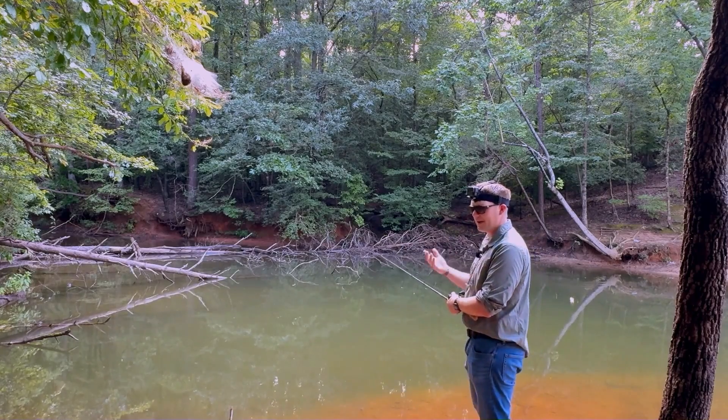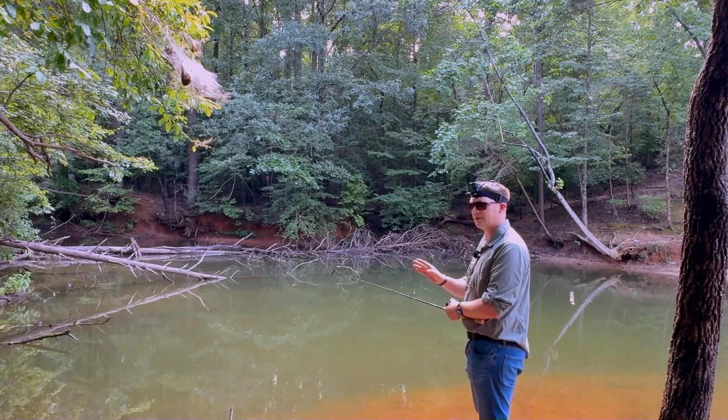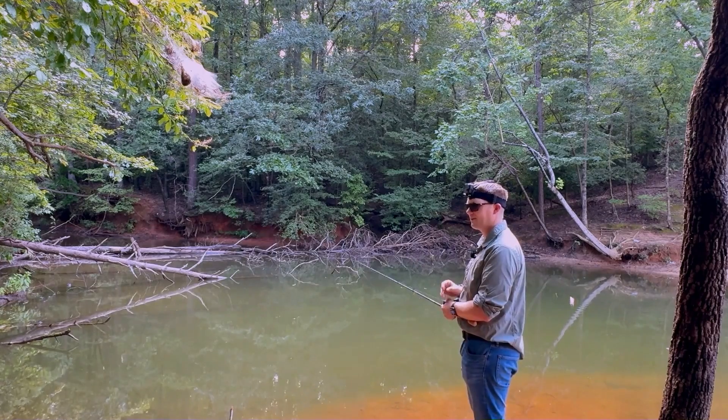Much like at Thanksgiving when you grab that last piece of pumpkin pie — you are going to run and hide and eat it in silence rather than let your aunts, uncles, and cousins try to snag that last little bit from you. Bass behave the same way when they grab your bait in heavy cover.